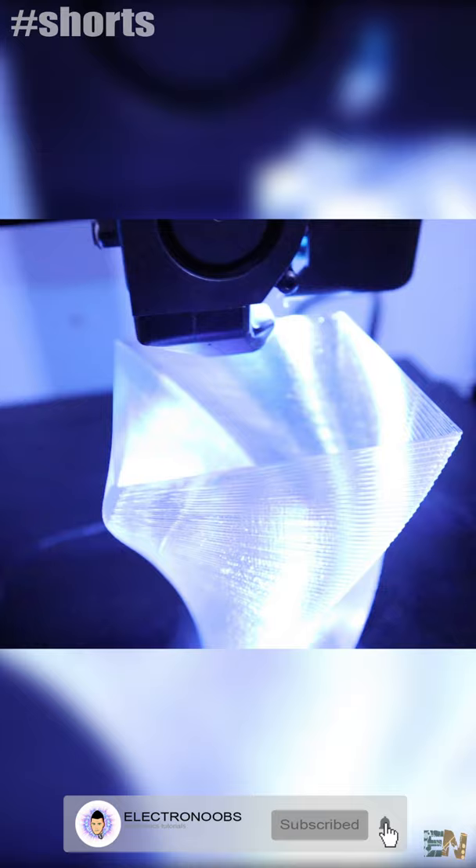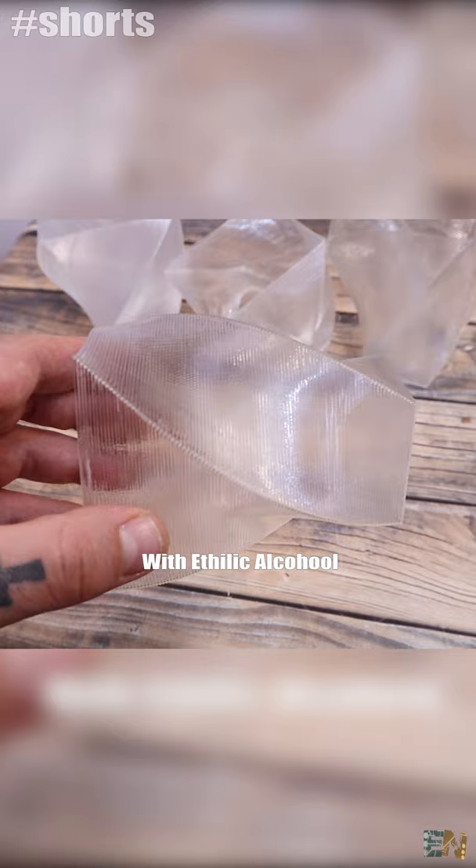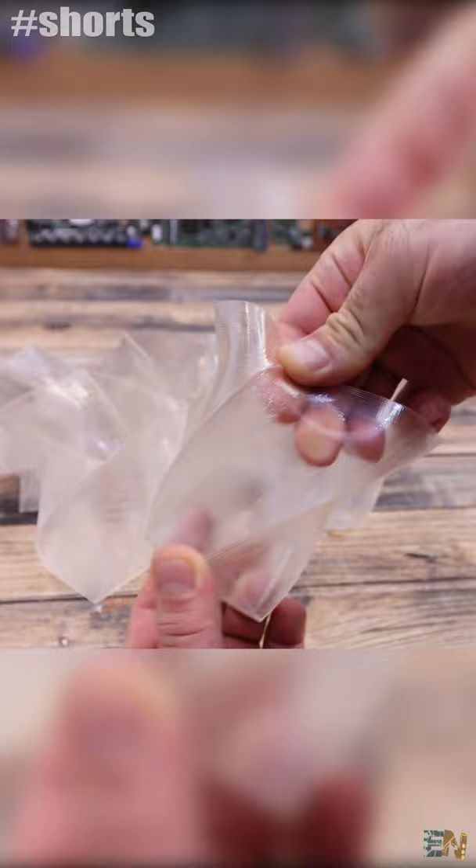You have to print in vase mode with just one or two perimeters and also add some alcohol after. Here I have a few tests — using ethylic alcohol, the material will get a little bit white after a while. The best results were with isopropanol. I spray a little bit and the material will get clear and also fuse together, so this is now water sealed.